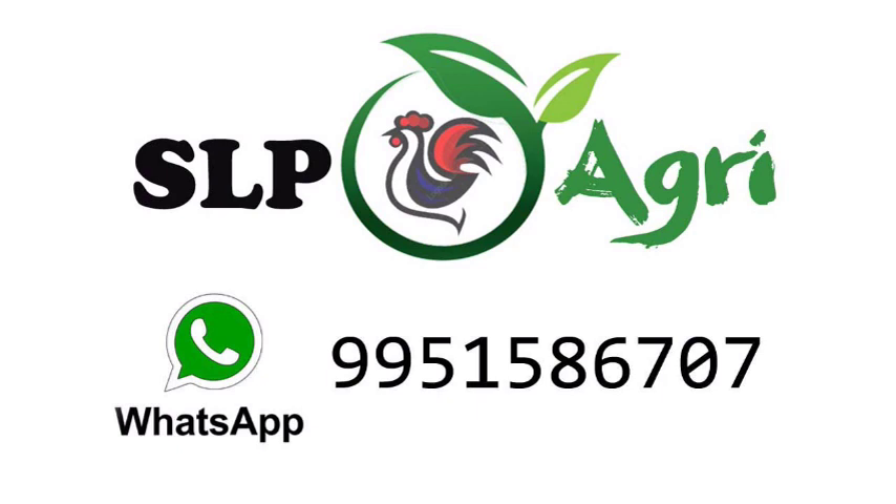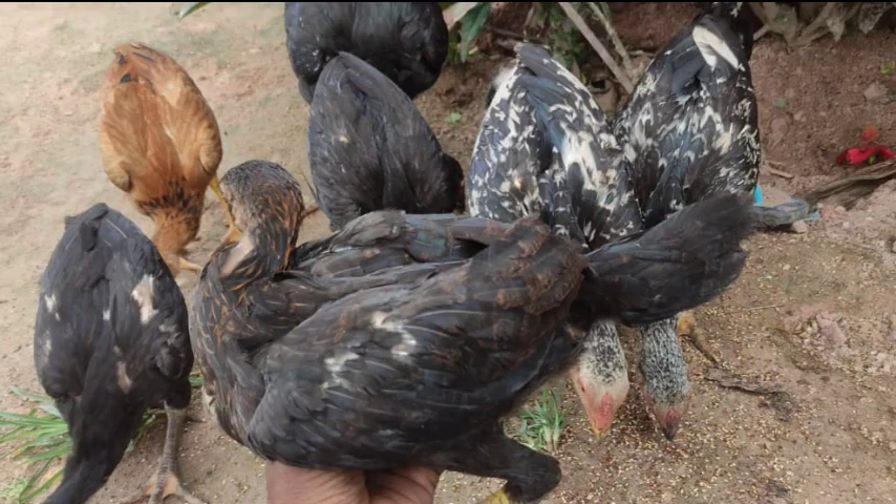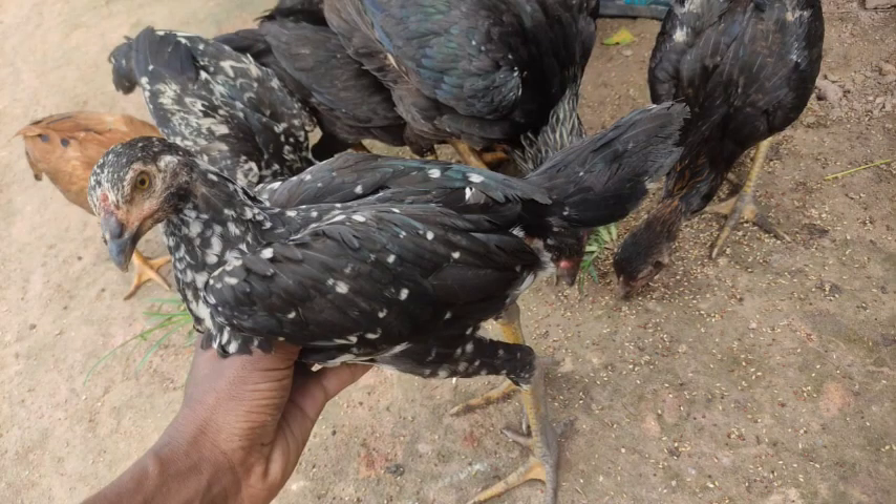In this video, we have 5 breeds. If you have a pet, it will be covered in this video. First, we have a pet and a pet.